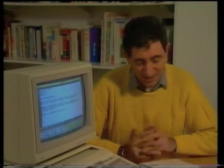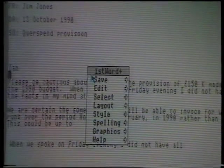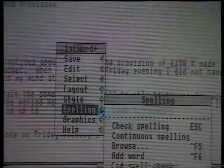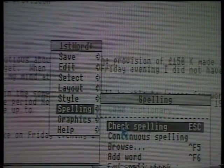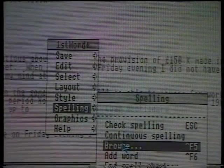The resources of the Learning Curve package provide much more than this. There's a very powerful word processor, First Word Plus. You'll find you'll be using this for letter writing, projects, reports — anything, in fact, which involves text. First Word Plus has all the features required to write documents, alter them, check the spelling, change the layout, even add illustrations. No longer is there a need for ugly crossings out when a better phrase or word comes to mind.